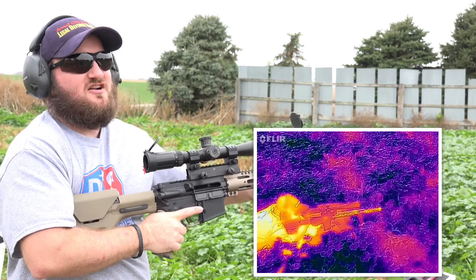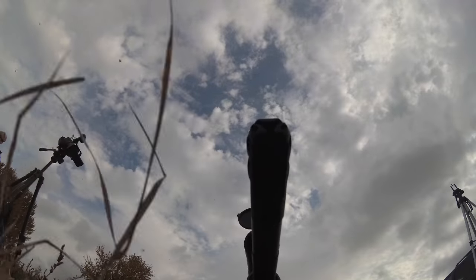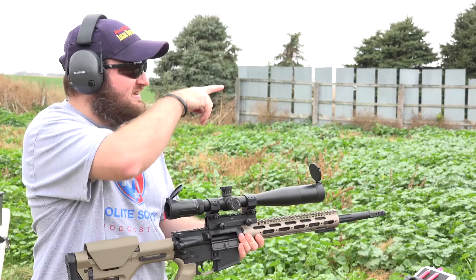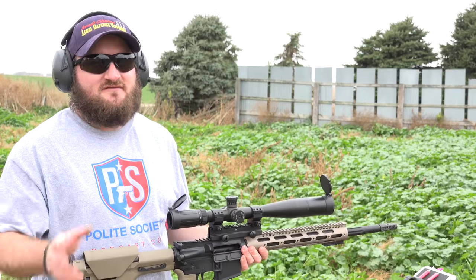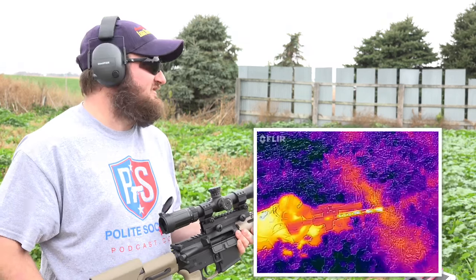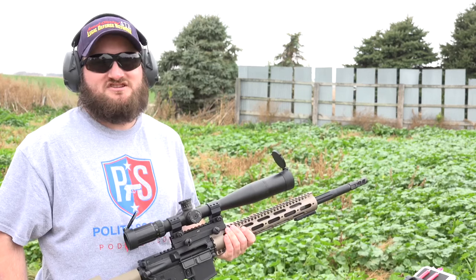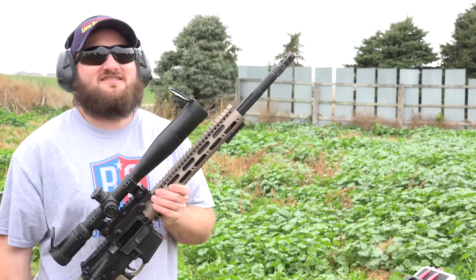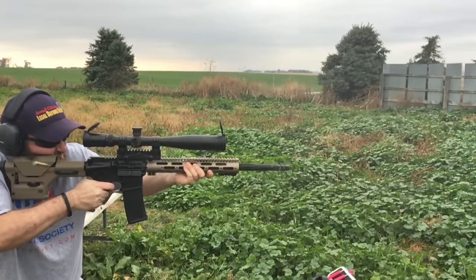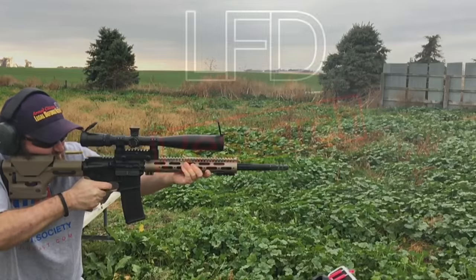Barely moves off target — it's awesome. I put the crosshairs right on the head of that IPSC target and it never left the B-zone. It's not hard from this distance, but if you're going to be shooting a competition, you want one of these.